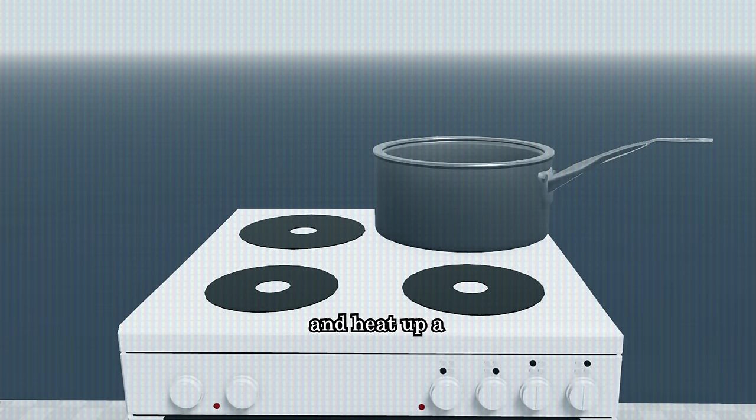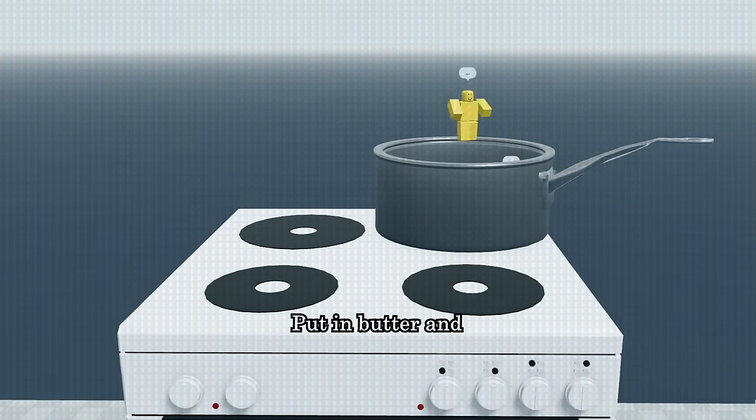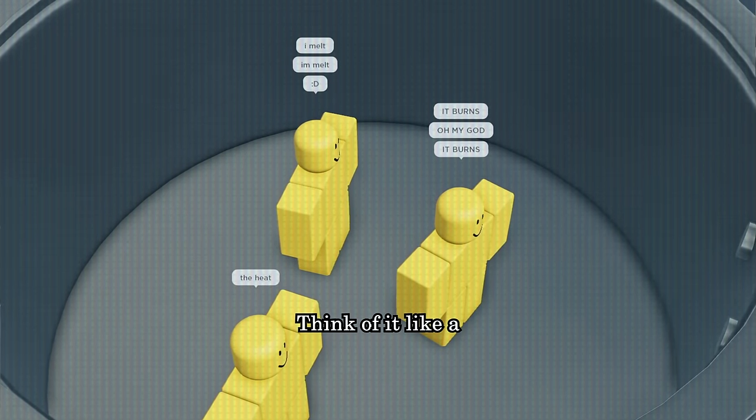Time to whisk it all together so that it's well mixed. Put your bowl aside and heat up a saucepan at your nearest oven. Put in butter and let it melt. For the butter, being melted alive is very relaxing. Think of it like a sauna.